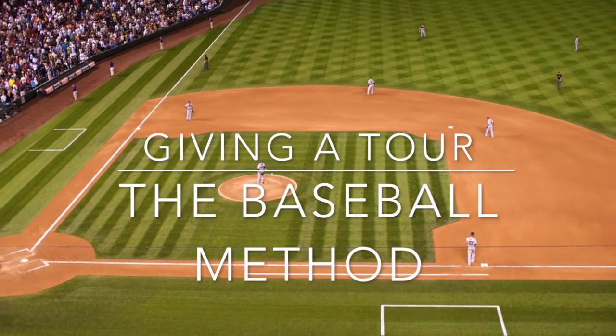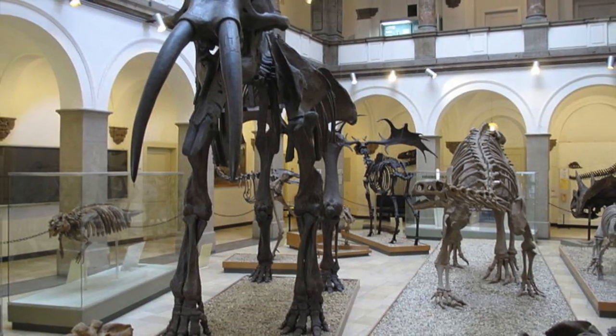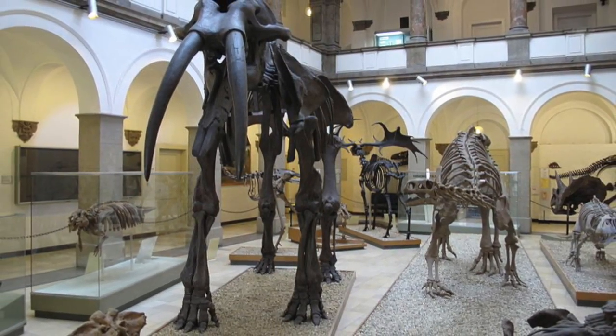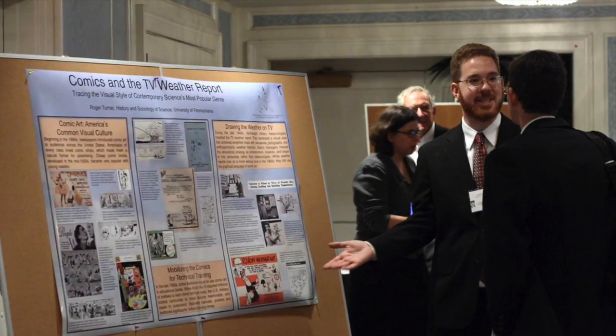Welcome to giving a tour. This simple technique will help you organize tours that will be simple and effective. Although it's focused on giving tours around a building or exhibit, the same principles work for poster presentations and simple demonstrations, like at a conference or science fair.